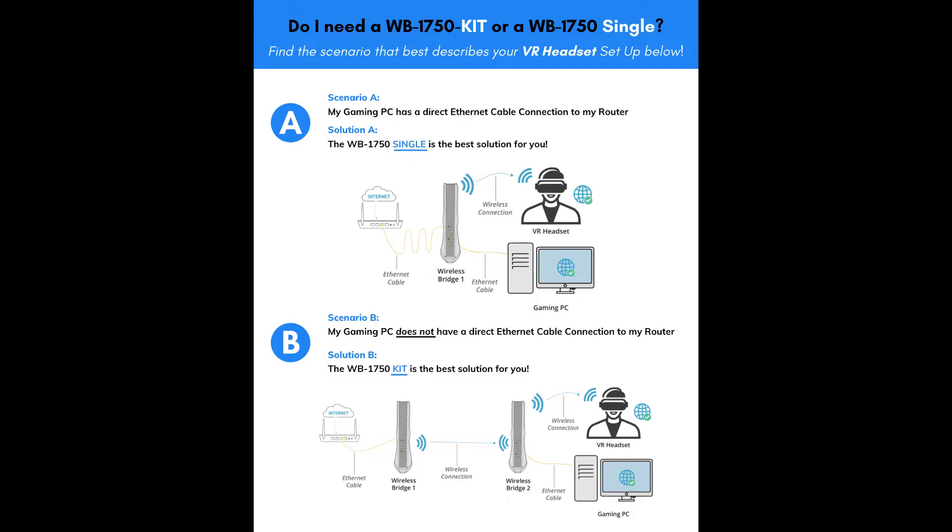Then there's another way where if you basically want to use two bridges, you can do it that way to kind of boost signal around the house. I would use that if you have your router set up somewhere else in the house besides right in the room that you're playing. I personally have my router right next to me in my computer room where I play VR, so Scenario A would be best for me. Scenario B would probably be best for a lot of people who have their router in a different room — upstairs or downstairs away from where you actually play.